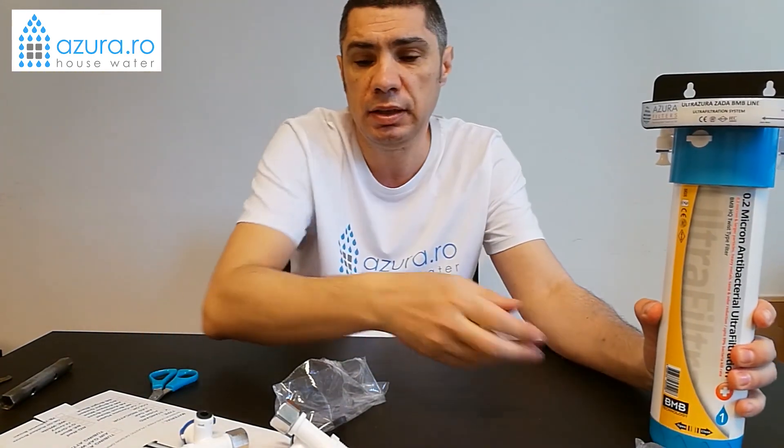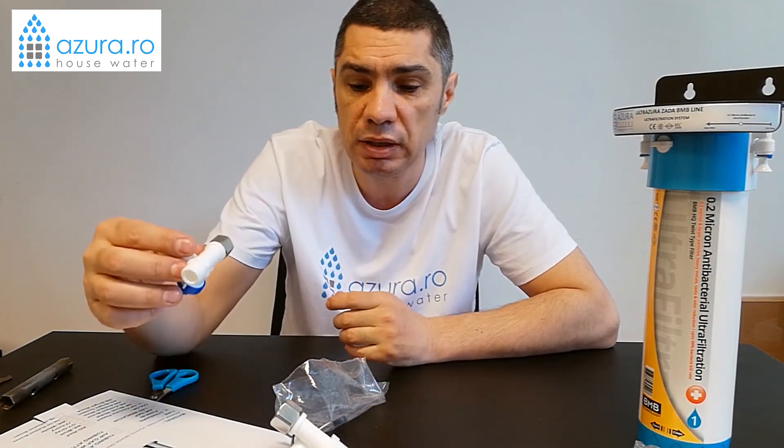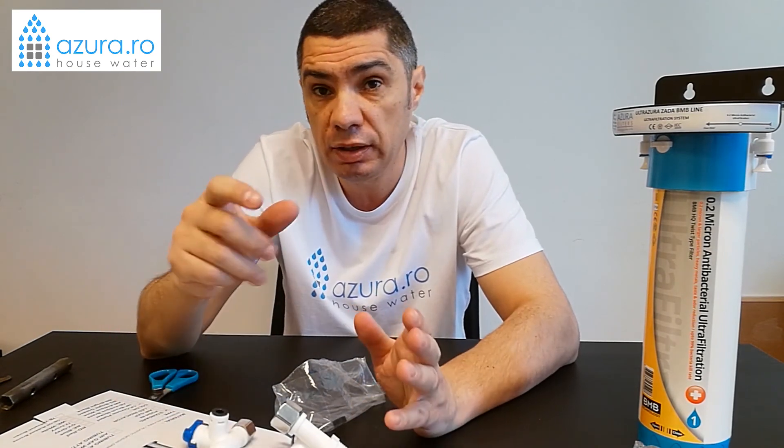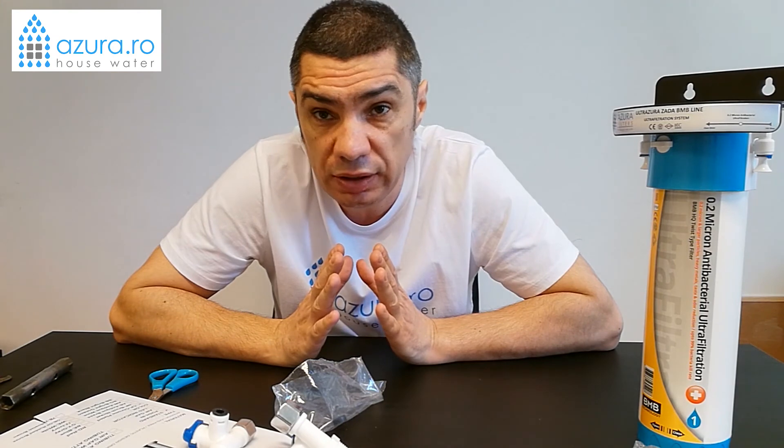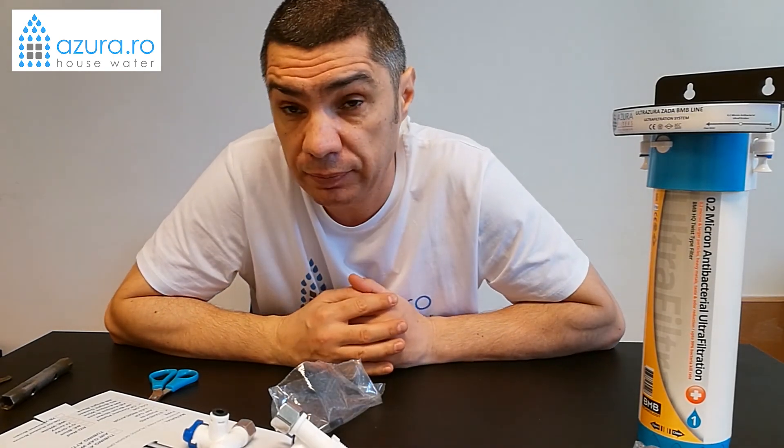Now let's start the installation. First of all, start with the connection using the adapter — one of the two, either 1/2 inch or 3/8 inch, depending on what you have. Before you start the task, you need to be able to shut off the water supply — that is, to have a functional shutoff valve under the sink. If it is not functional, you need to shut off the whole house supply. If neither of these is available, you cannot install the filter until you replace or add a shutoff valve.